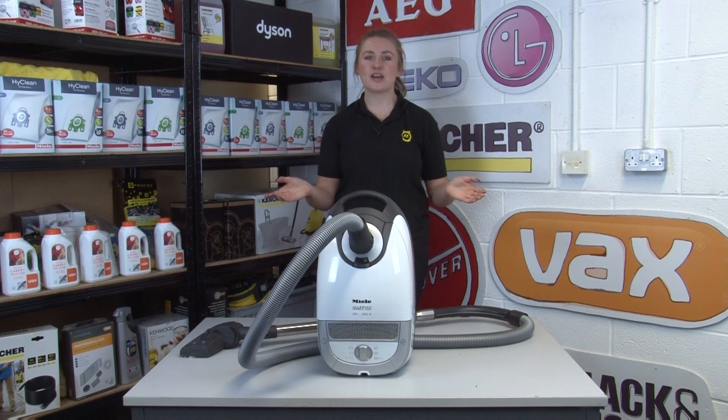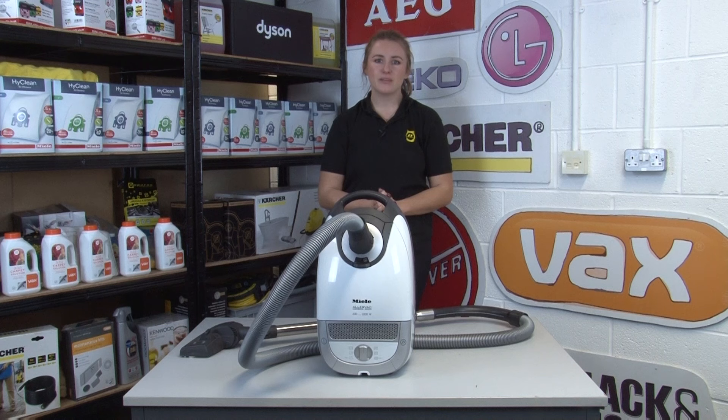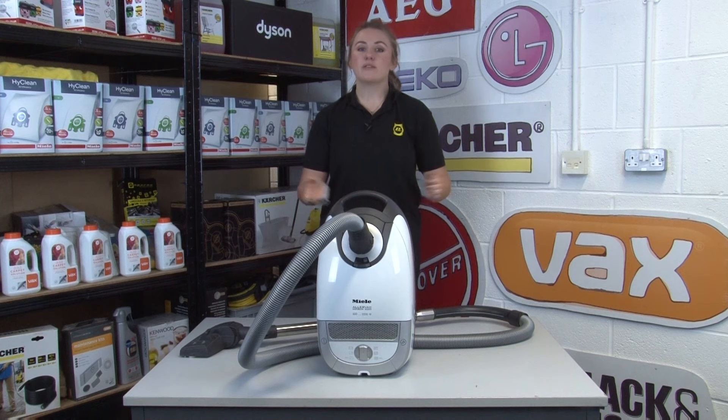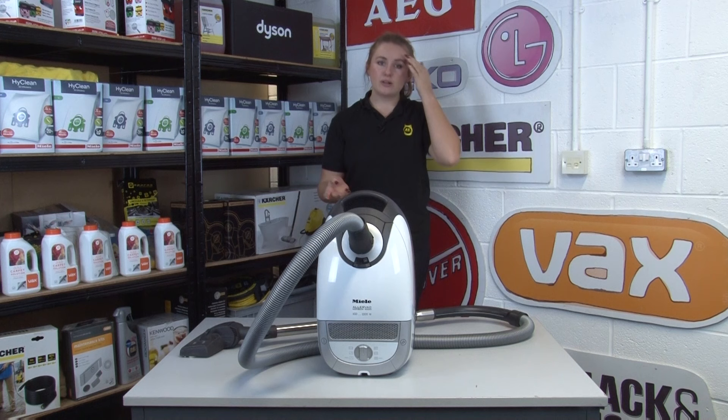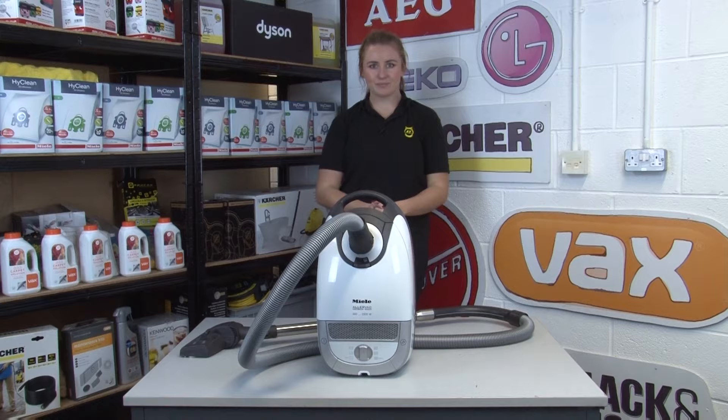Hi, I'm Amy from eSpares, and in this video I'll be sharing some tips to help you run and maintain your vacuum cleaner more safely. We have a whole bunch of safety videos — if you're interested in improving the general safety of your household appliances, we'll link the full playlist in the description below and at the end of this video. You can also subscribe to our YouTube channel as we regularly put out appliance safety videos.